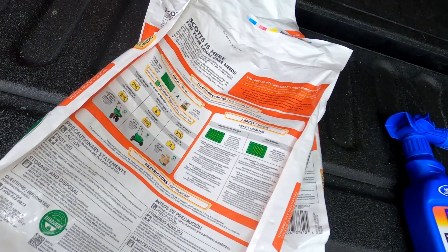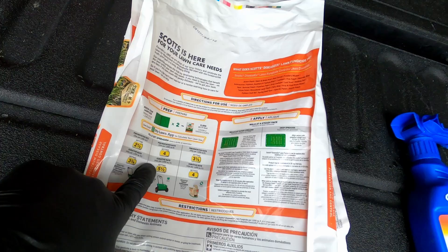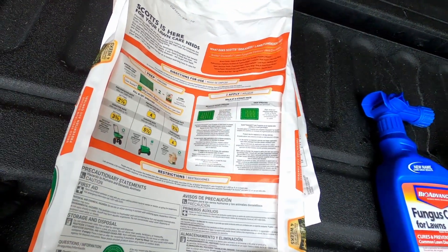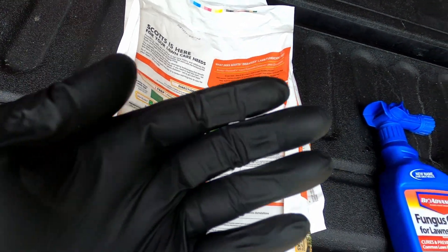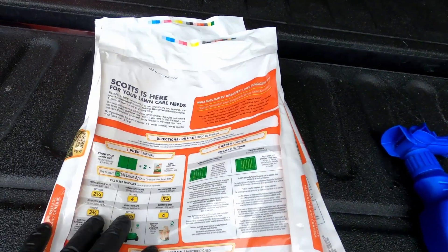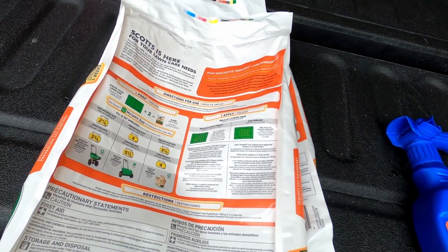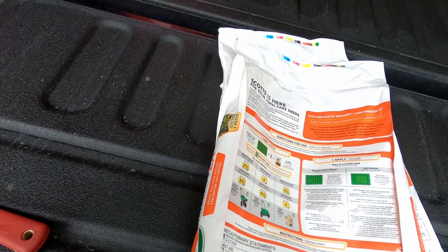Before I start spreading this, I wanted to share that on the back of the bag it has all of your instructions with spreader settings. This is an application with a very small prill size — the size of the actual granule is very, very small. So it's going to come out really quickly on your spreader and you'll want to have your spreader settings pretty low. Check the instructions to make sure you have enough product to cover your lawn.